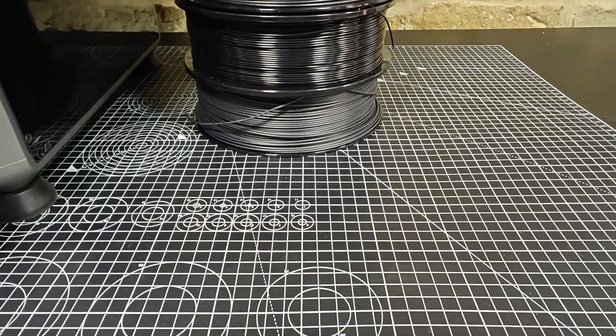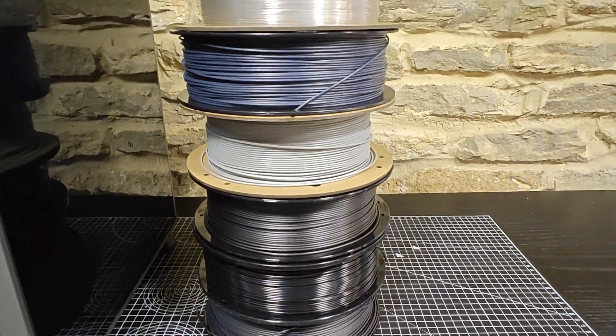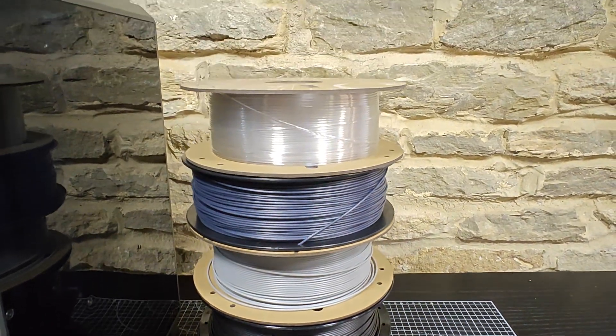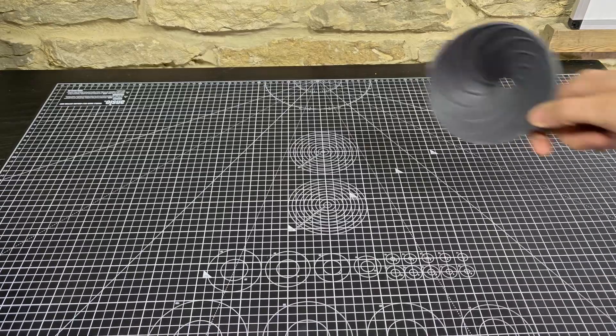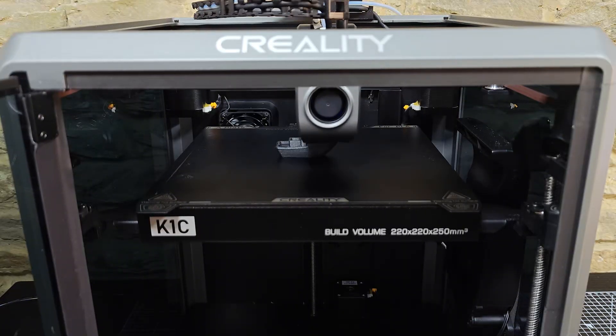Not to mention the material versatility. We've printed PLA, TPU, and PETG, but our favourite by far is carbon fibre infused PLA. It's strong, it's fast, the prints are clean, and it holds up to real world use.